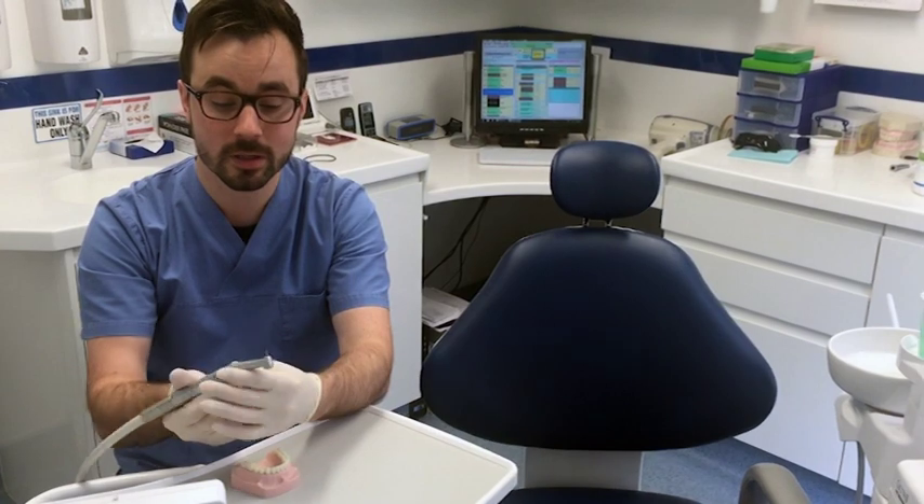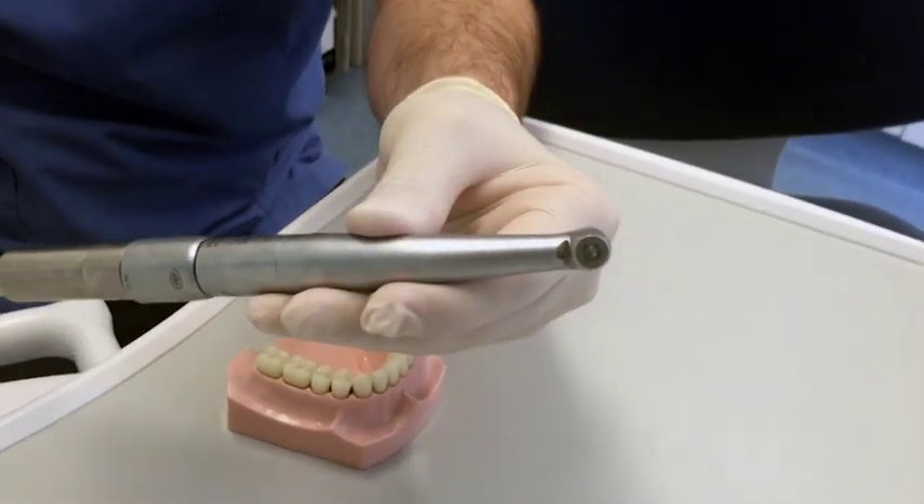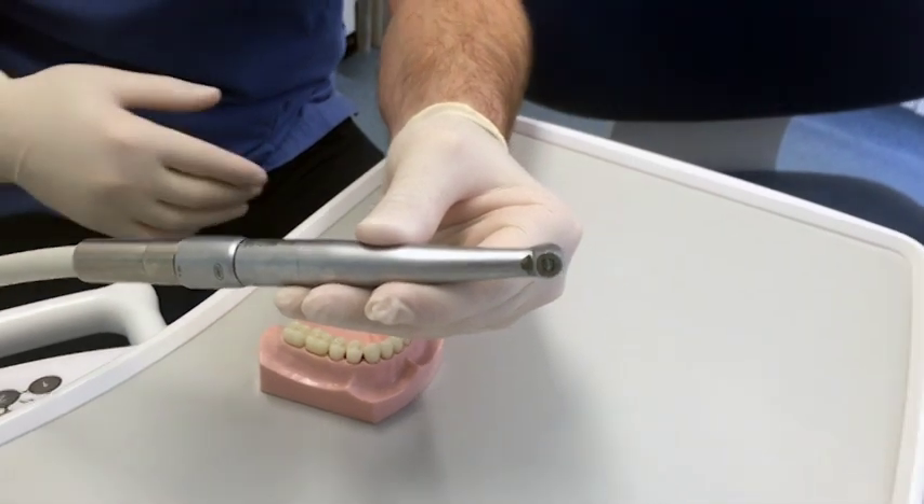This particular drill also has an LED light inside, which activates when I put my foot on the pedal on the floor.